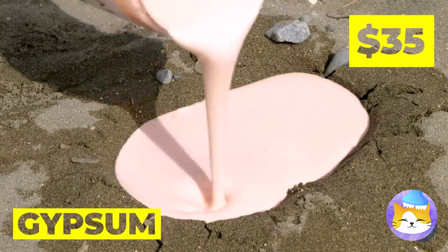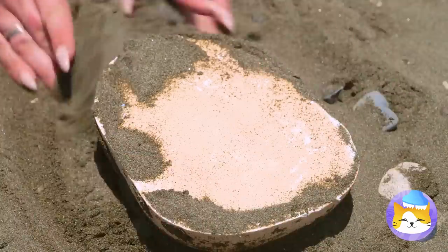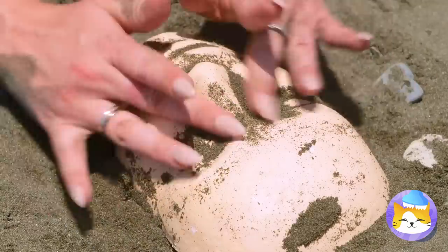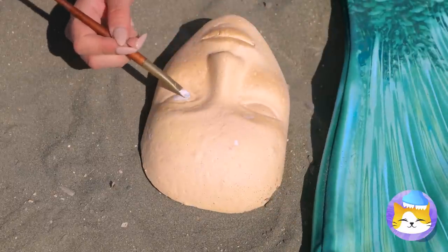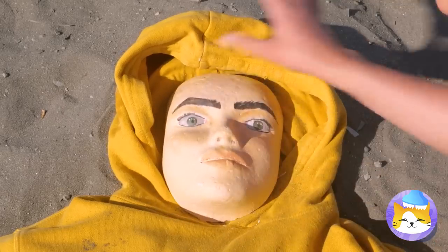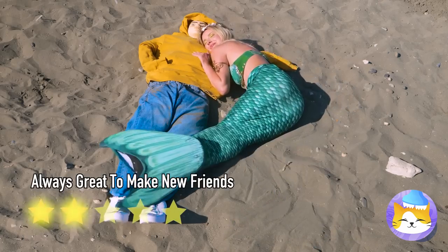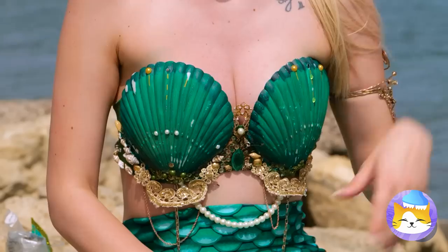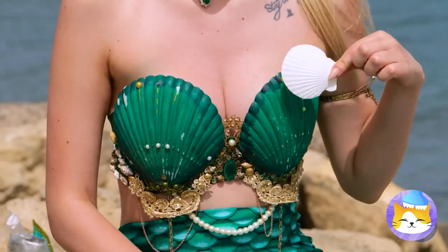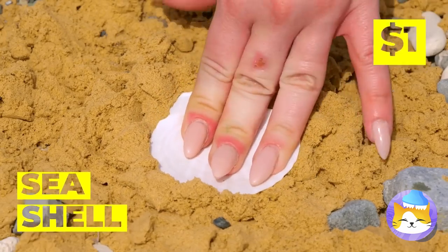Once it's dry, start digging and clean it off. It could use some color — let's get painting. Could use some blush, and pretty soon you'll have your very own beach boyfriend. Seashells — don't leave home without them. They're great molds when you want to give your face a rest.